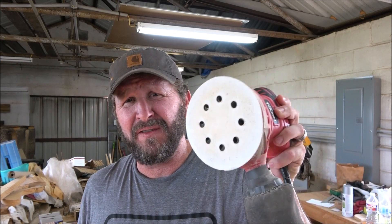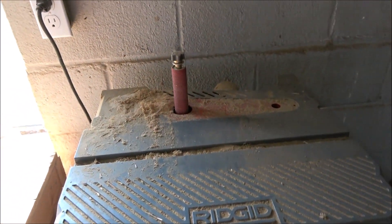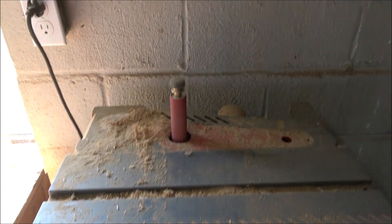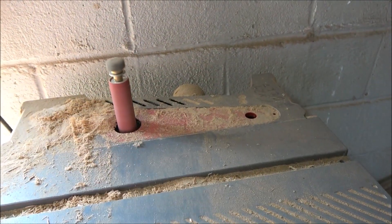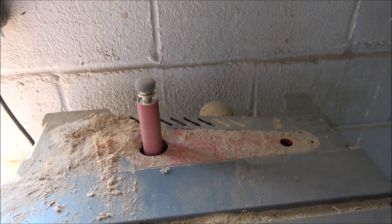Kind of like saws, I have several sanders. The random orbital sander is what I use on 98% of my projects — basically all the time. I also have a belt sander, which is for taking off a lot of material quickly. And I've got an oscillating sander — the spindle goes up and down as you move wood around the side of it. Basically, I use that to sand down the edges of things.